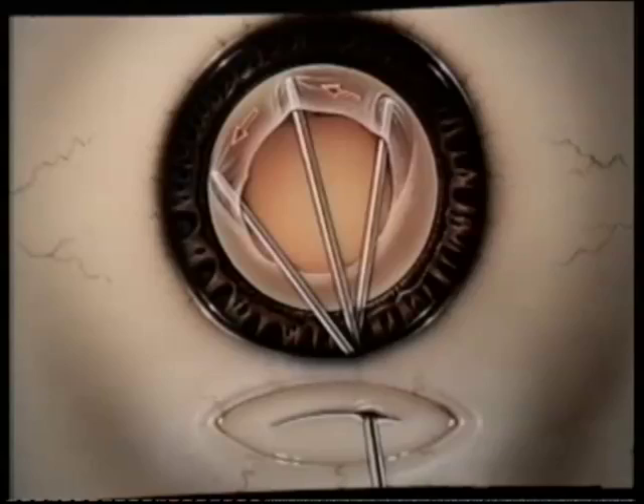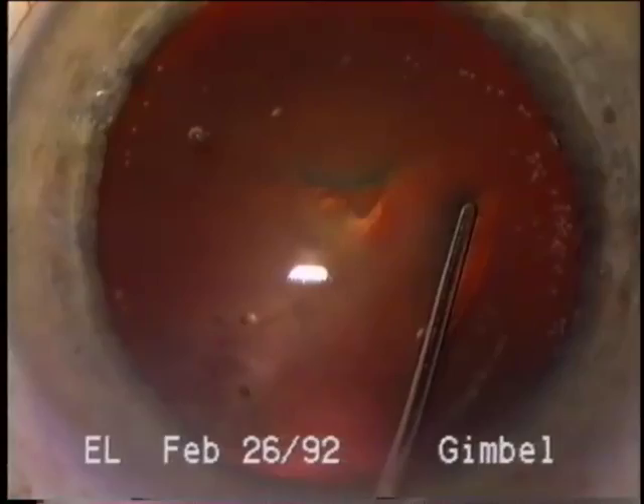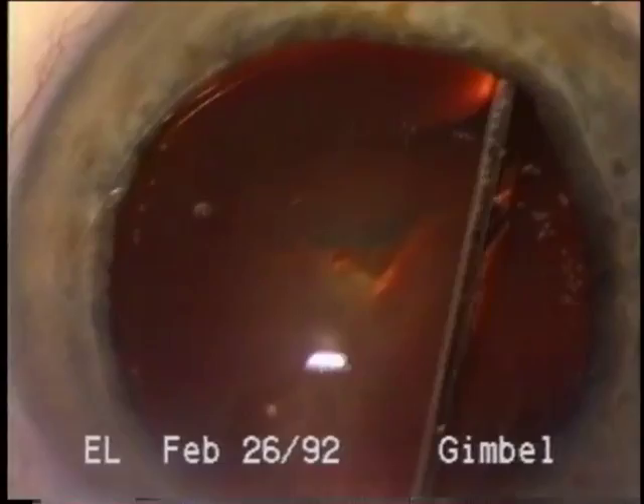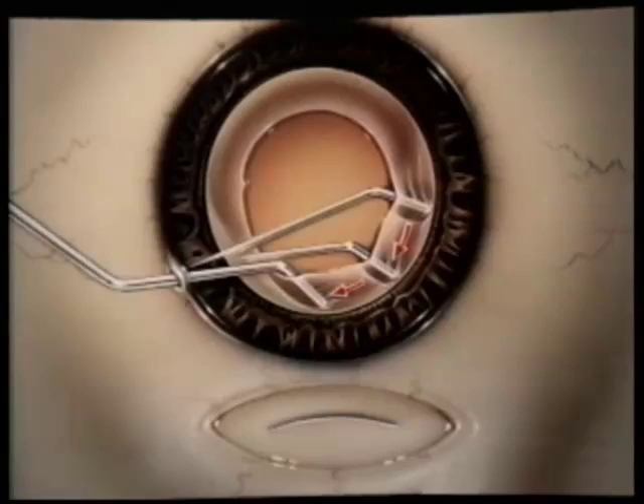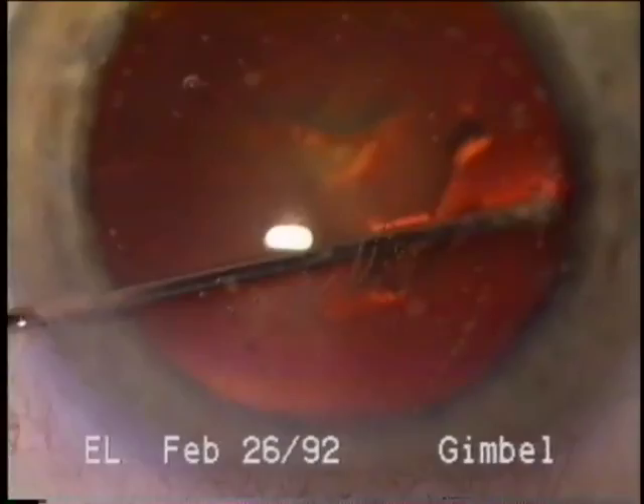The essence of the hydro-free dissection technique, then, is this manual lifting of the capsule, followed by a sweeping motion with the cannula to separate the capsule from the cortex — first inferiorly and as far as one can reach with the cannula, and then through the side port incision, either with a bent cannula or, as shown in the surgical footage, with a straight cannula for the upper portion. There may be a small area under the side port that cannot be reached.